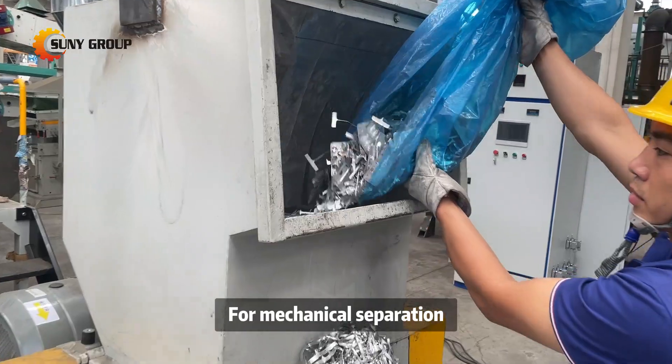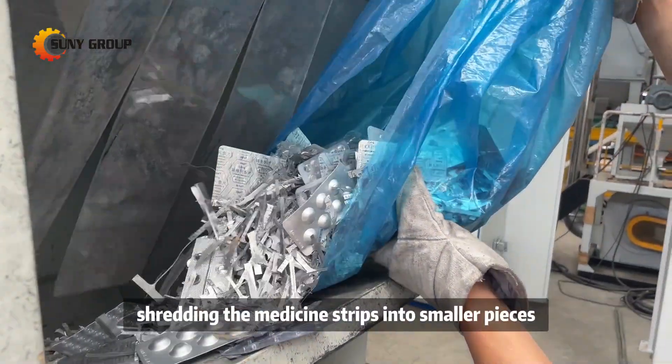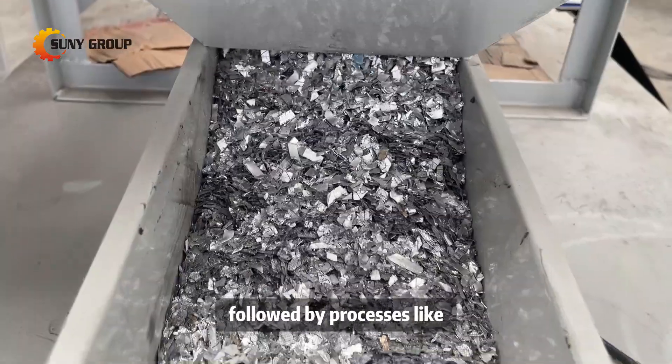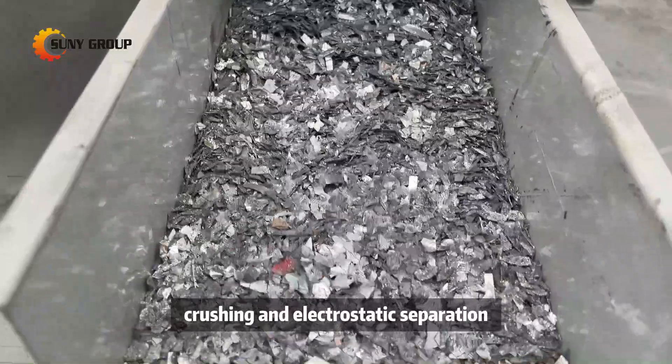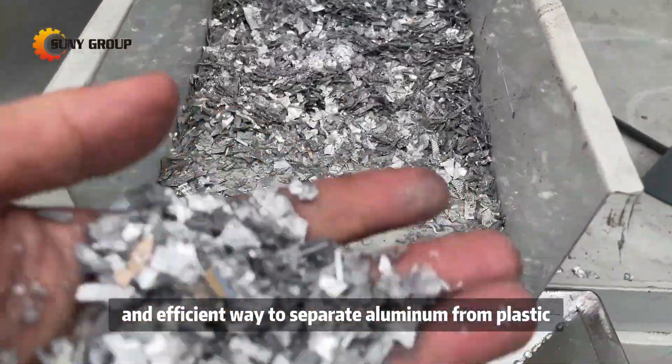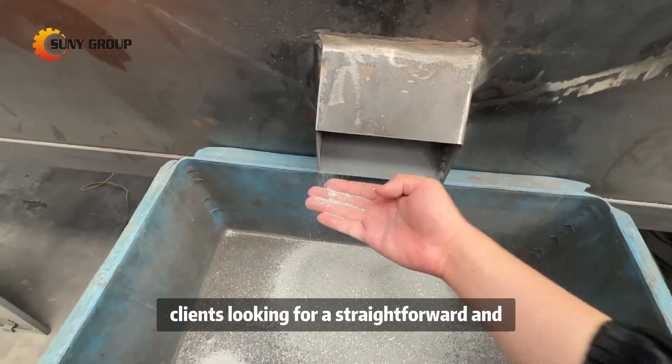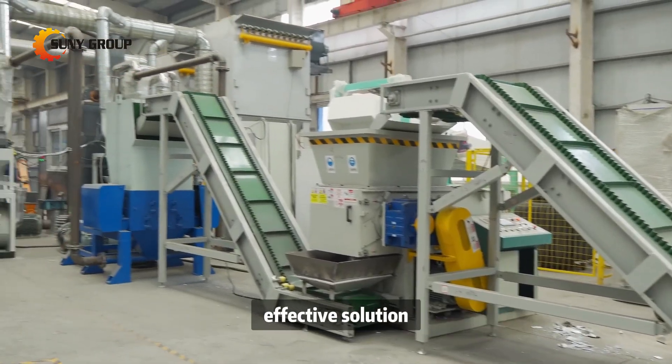For mechanical separation, this method involves shredding the medicine strips into smaller pieces, followed by processes like crushing and electrostatic separation. It's a reliable and efficient way to separate aluminum from plastic, making it ideal for clients looking for a straightforward and effective solution.